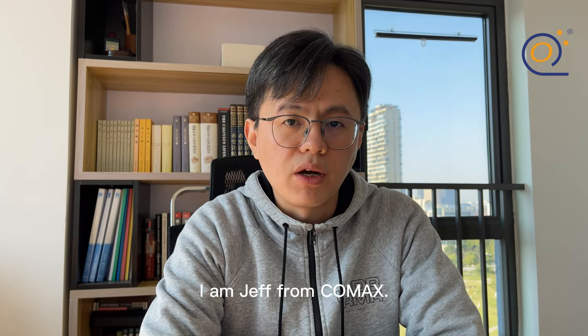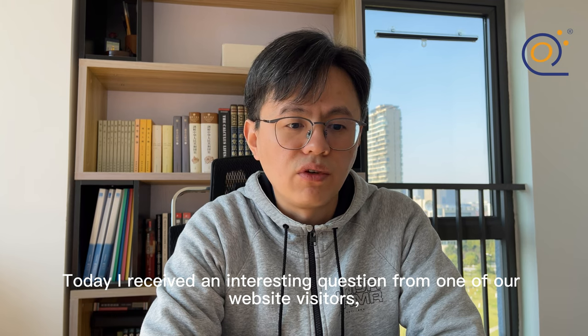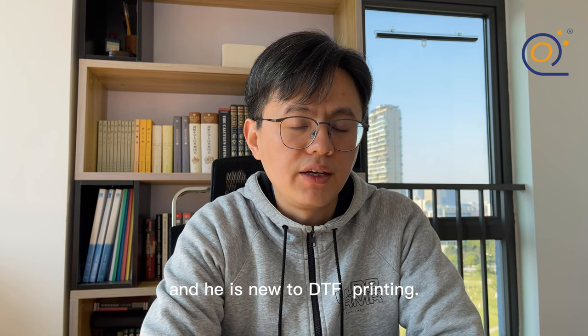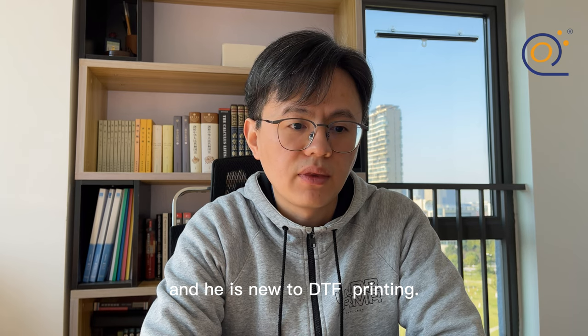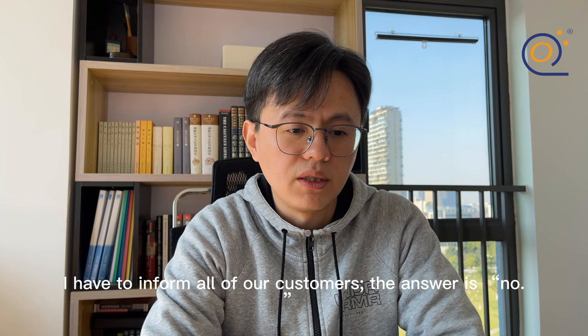Hello everyone, I'm Jeff from Conmax. Today I received an interesting question from one of our website visitors. He is new to DTF printing and his question is: is a double-sided coated DTF film printable on both sides? I have to inform all our customers — the answer is no.